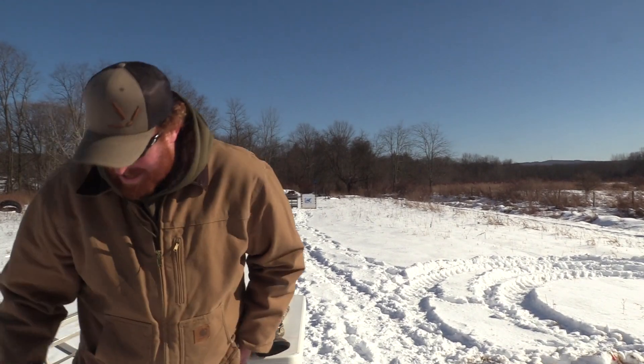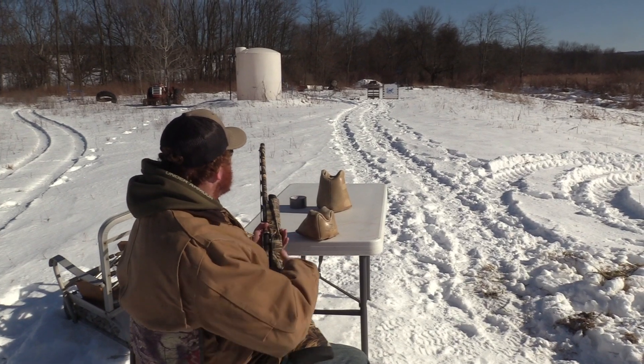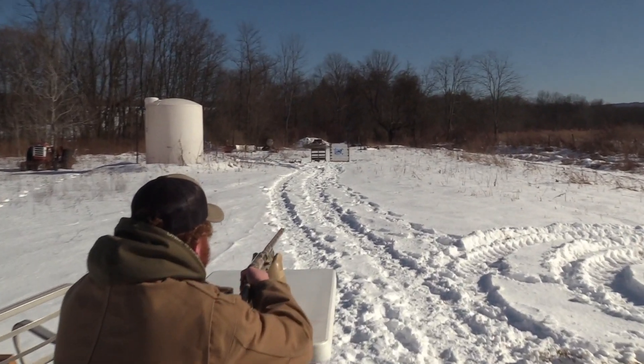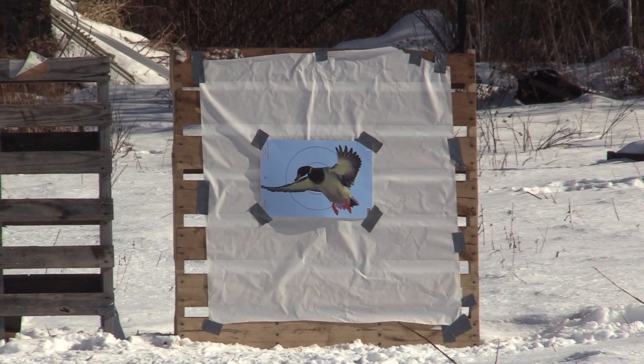I just had to throw the pretty card in there. All right, Dakota Duck and Goose, 40 yards. This is going to be sweet. Lock her down, focus on the Mallard's head.